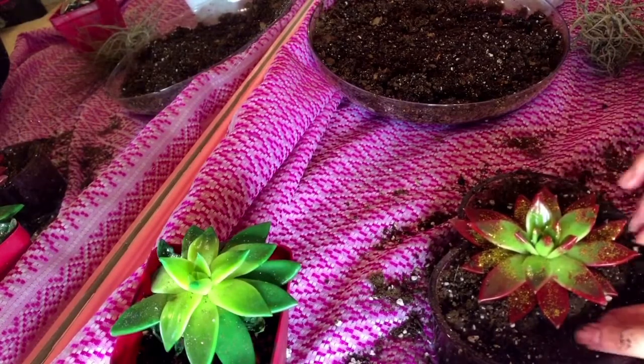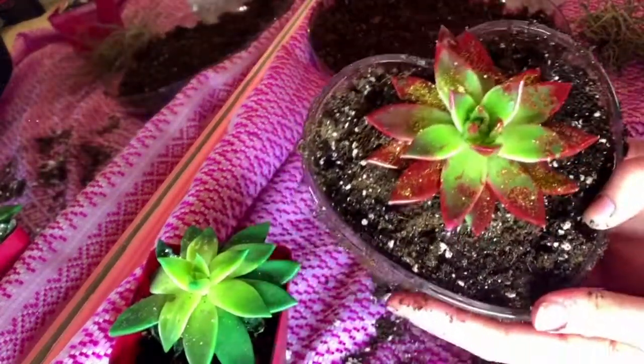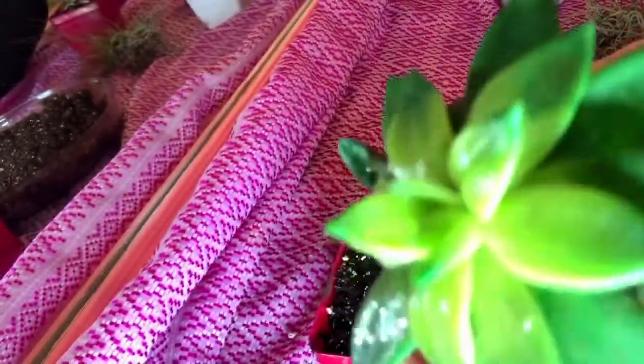If you don't want a real plant, you can just get a fake succulent if you don't think you'll be able to take care of it. But hopefully this should be nice and easy as a first plant if you've never done this before.